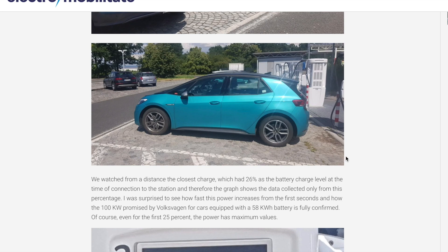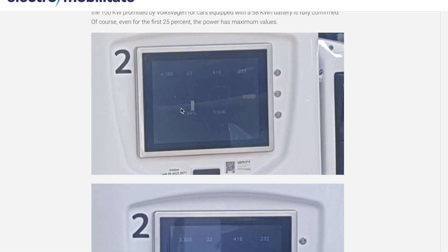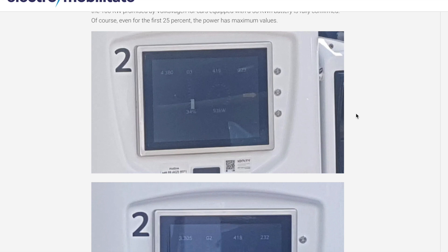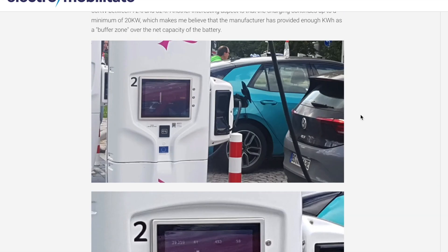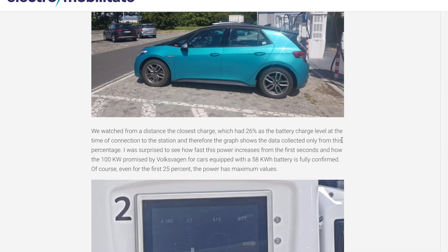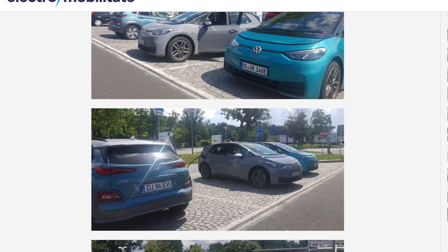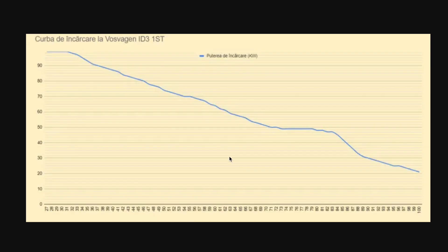These must be among the 150 cars that employees are currently testing near the factory in Germany. They managed to get screenshots of all the Ionity chargers while the ID.3s were charging. So let's look at the charging curve and see if it is how we expect — whether it's slow, quick, whatever. And here is the charging curve — it's very impressive.